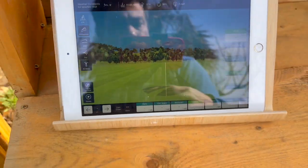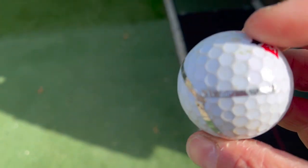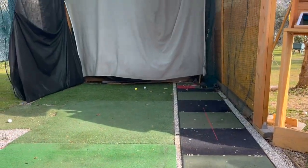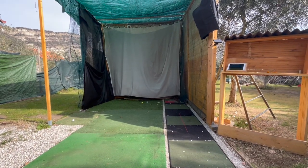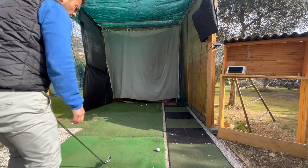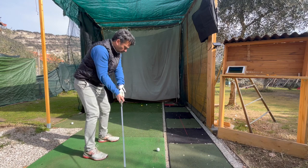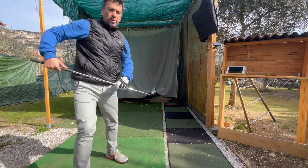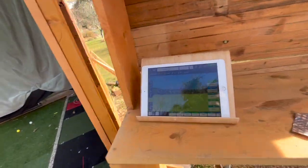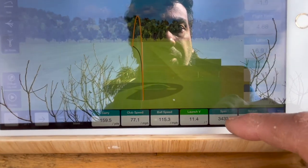Let's try a six iron — same ball, the Wilson Staff with a little metal parts on it, replicating the RCT ball. I'm going to put the ball down, camera down, no gimmicks. That was a little low, but anyways 159.5 yards — let's look at the spin. Look at that! The spin is not calculated, it's the actual spin. That is crazy!